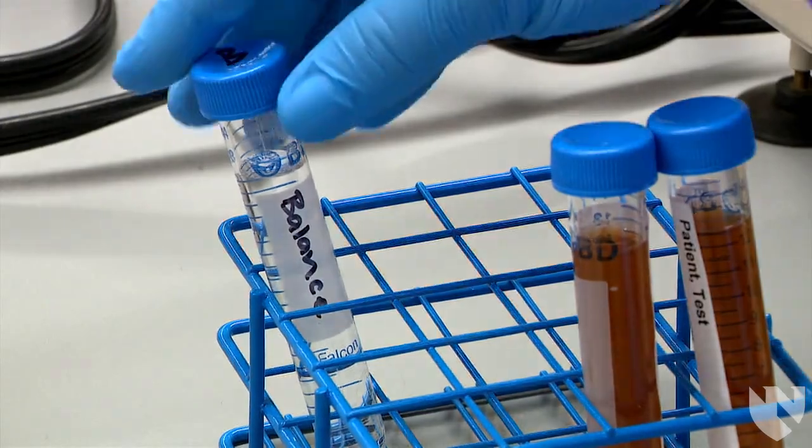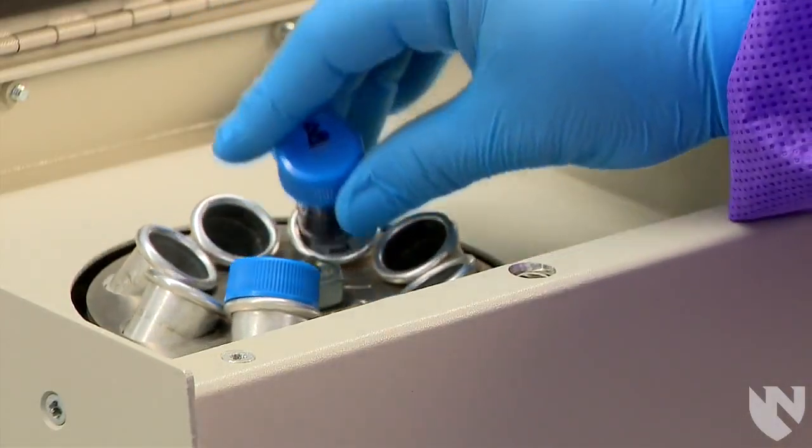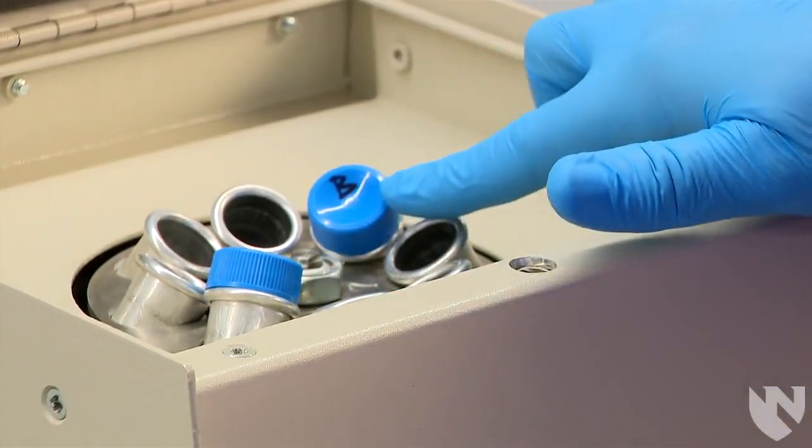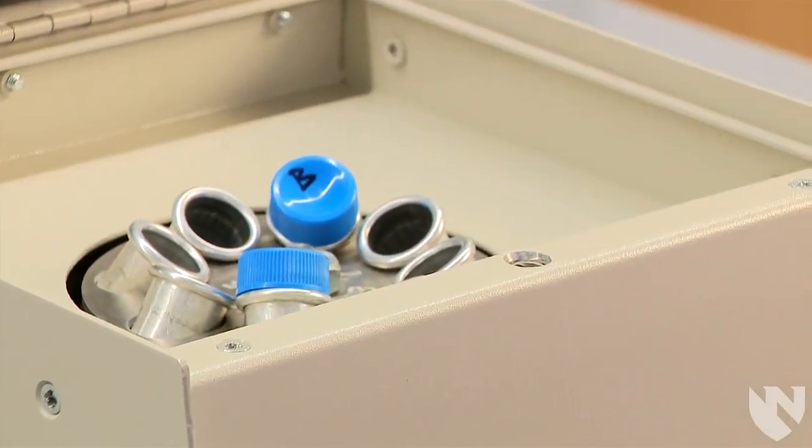Place another conical tube filled with the same volume of water, or another urine sample if you are spinning more than one urine sample at a time, on the opposite side of the centrifuge to balance it.